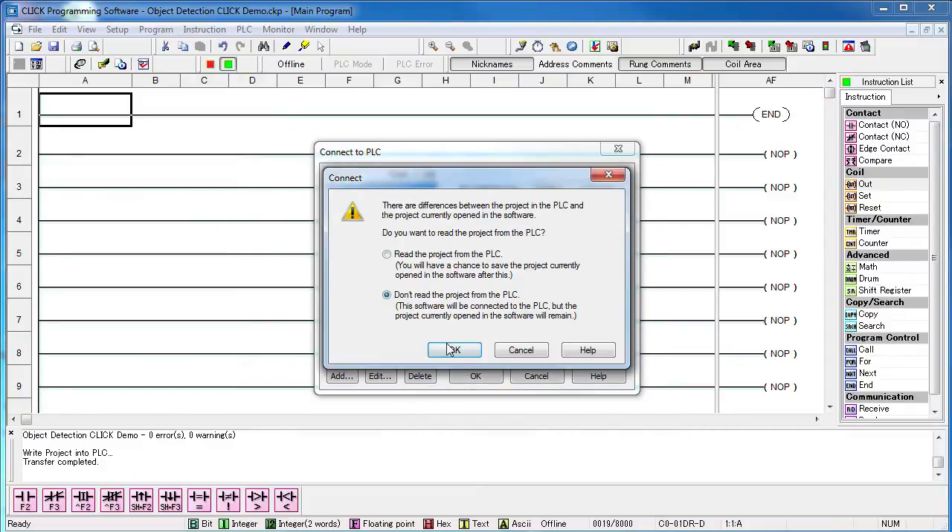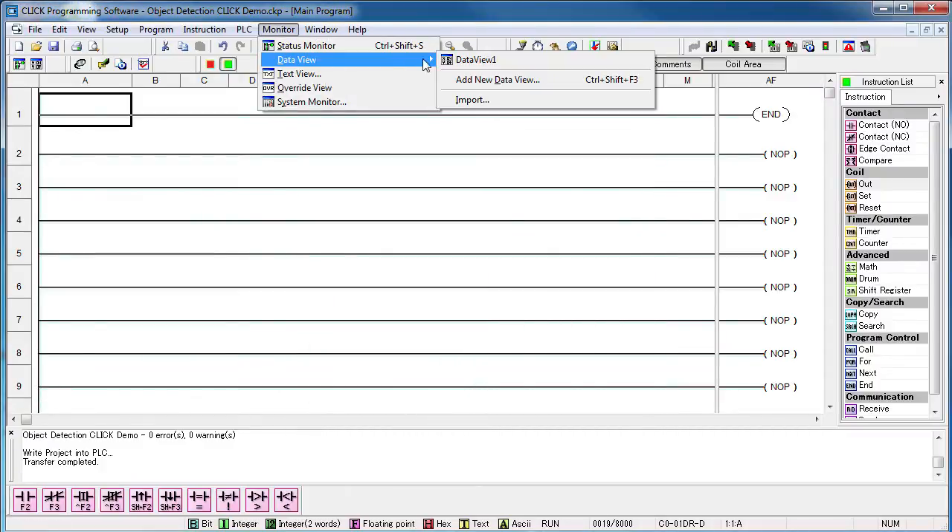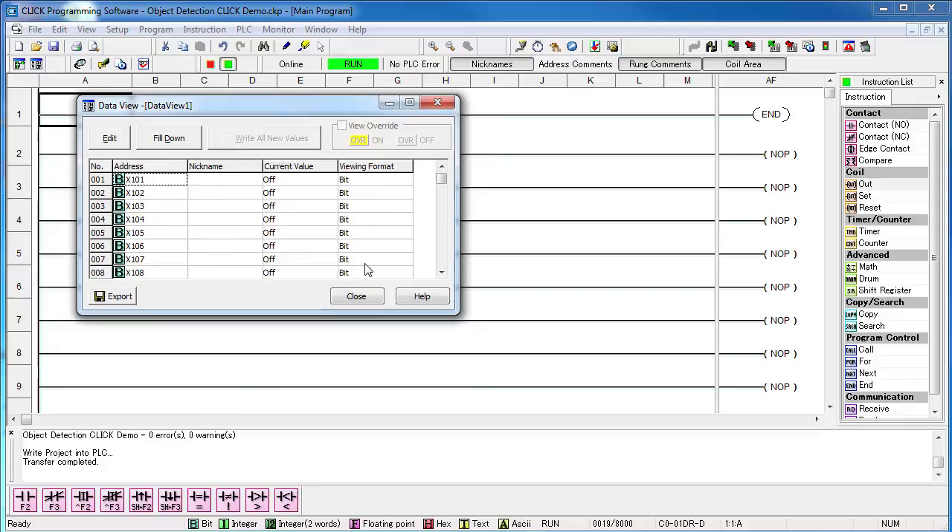If we bring up the CLICK software and connect to the PLC, we can instantly see the results in the data view. When I pass metal in front of the inductive proximity sensors we see the result, and when I wave my hand in front of the ultrasonic sensor we see that result. Notice that even though the NPN sensors are pulling the input terminal low and the PNPs are pulling it high, none of that matters here.